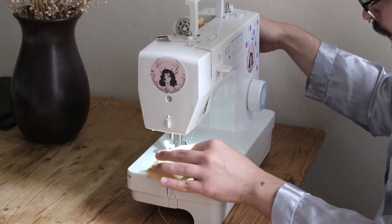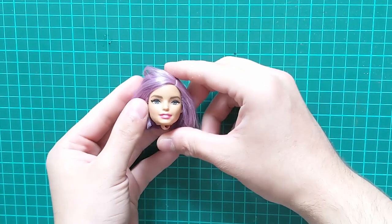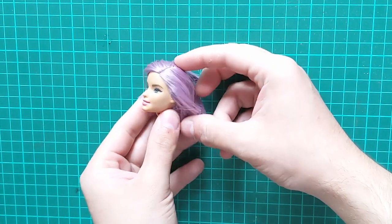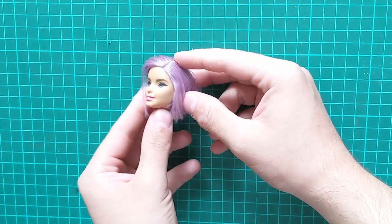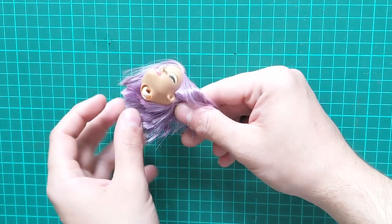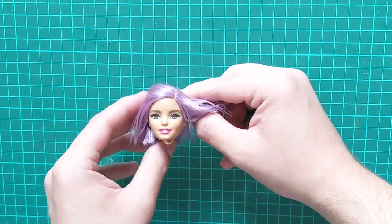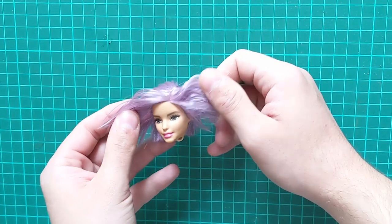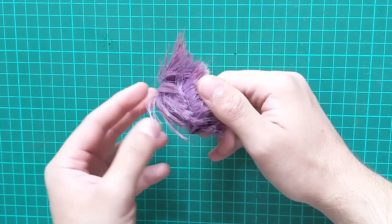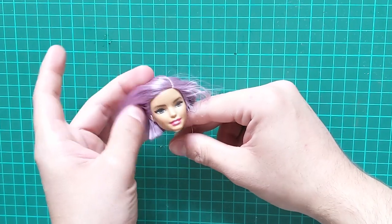Hi dolls. Today I wanted to channel my inner Sophia Loren and give you guys a 50s movie star Barbie makeover. The doll I am using is a Barbie Fashionistas number 18. If you're wondering why I have been working a lot on Fashionistas lately, it's because they sometimes have interesting face molds and they're affordable. Also I just visited my parents in Italy and saved a lot of these dolls from inevitably going moldy in the basement. Thanks mom.